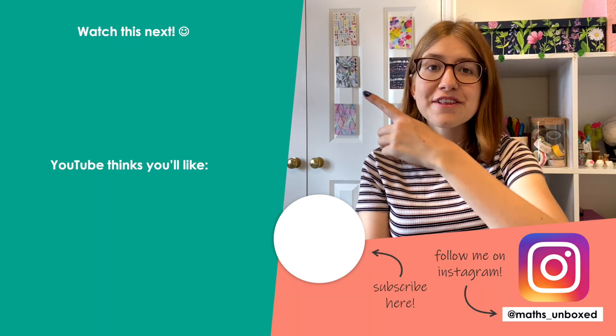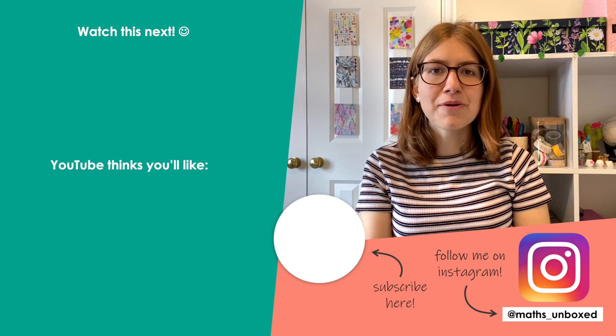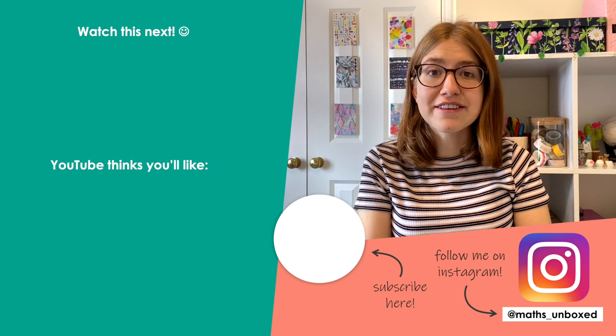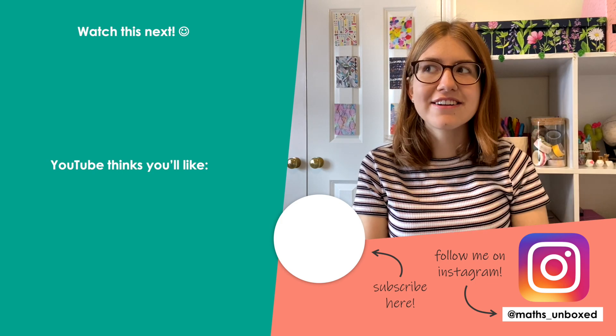Thanks for watching. Here's another video I think you'll like, and here's another video YouTube thinks you'll like. If you like this video and want to see more, do check out my channel and subscribe.